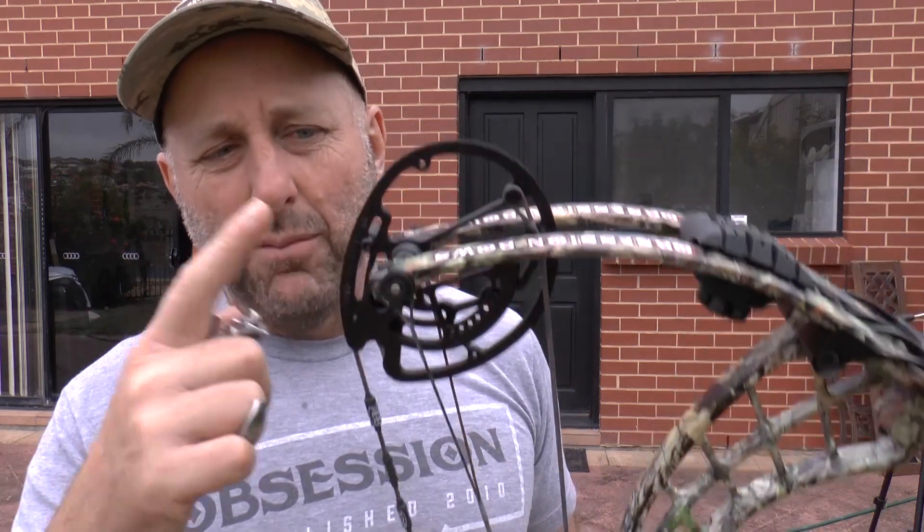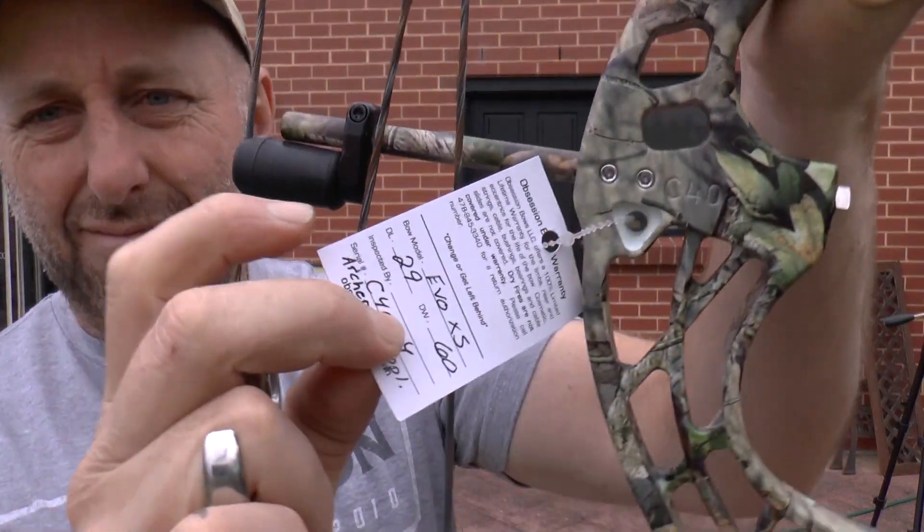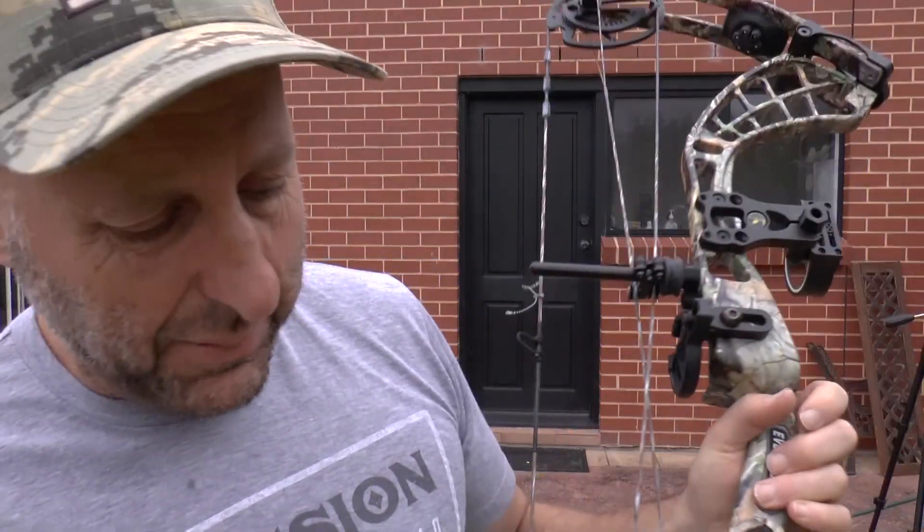This week I also had a guy who went to the toilet — his mate dry-fired the bow shooting at his other mate. Then that mate got the bow and dry-fired it twice aiming at his friend, and the cam disintegrated and went through his leg. This is why Obsession has it in bold: don't dry-fire the bow.